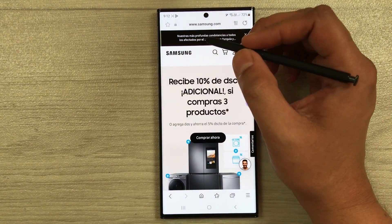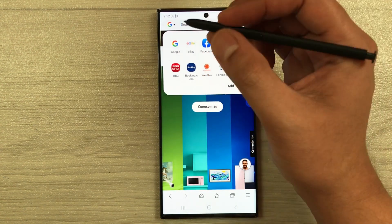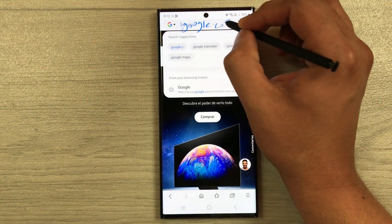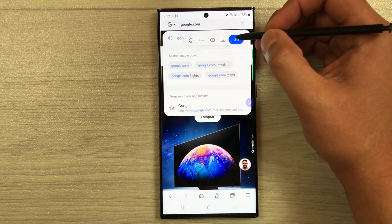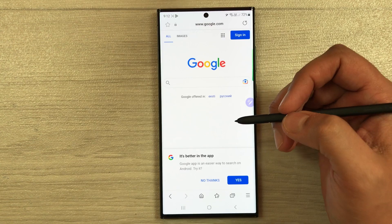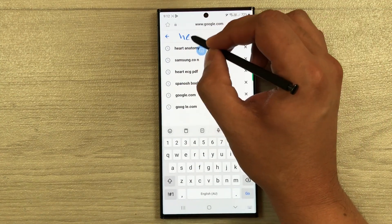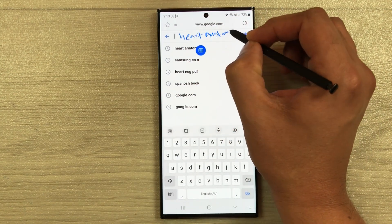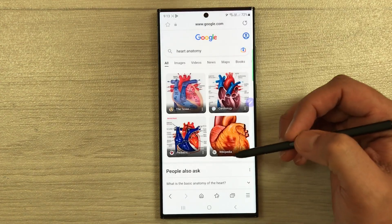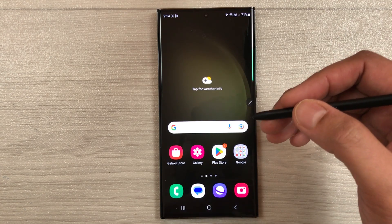The next tip is Handwriting to Text. Open an internet browser, clear the address bar, and use the S Pen to write any website address — for example, google.com. It will automatically convert your handwriting into text, and when you select Go it will open the website. You can also write search terms in a search field and it will convert them to text as well.